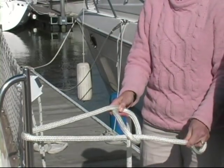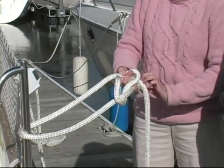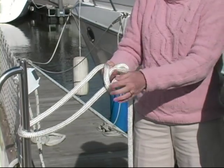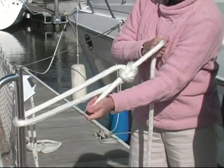I'll have the two sides parallel there. Then I'll wrap the short end behind the long end and bring it back through the loop and pull it tight. That's the bowline.